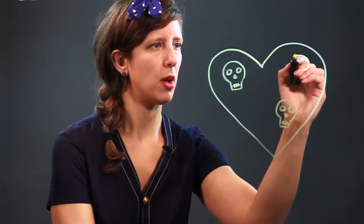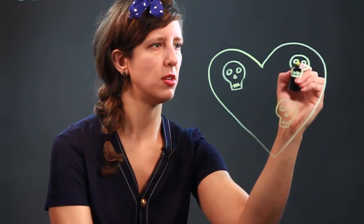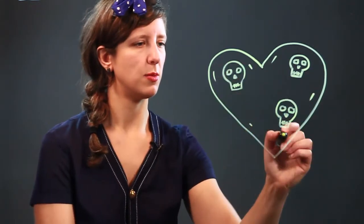That nose part, and we'll do one more up in this corner — just a couple of lines for the teeth, and the eyes and that upside-down nose. And there you go: a heart with skulls.